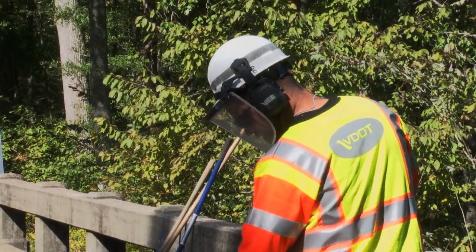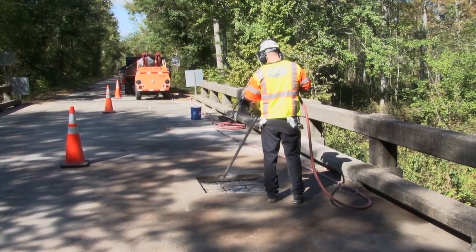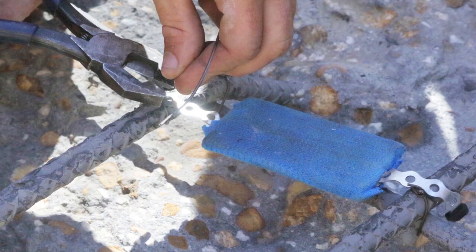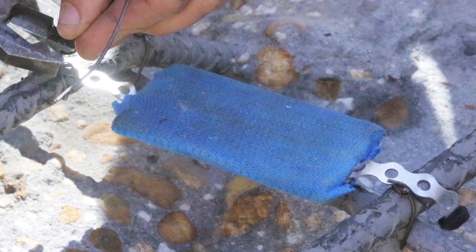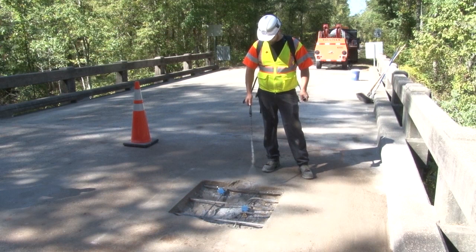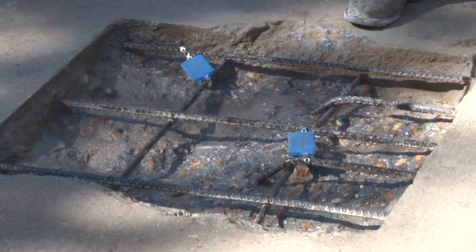Wet down the debris in the hole once again and then use air to remove the wet debris. Unless otherwise specified, follow the directions and install zinc anodes on the rebar to reduce corrosion and to extend the life of the repair. Make certain that the surface of the hole is damp but with no standing or puddling water.